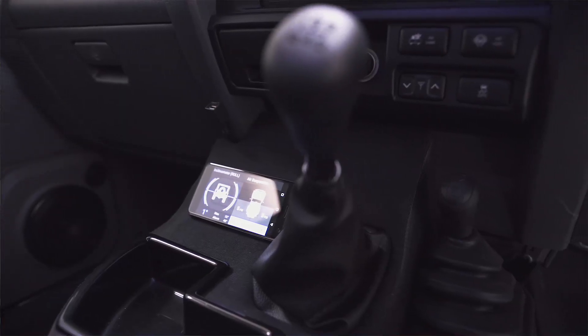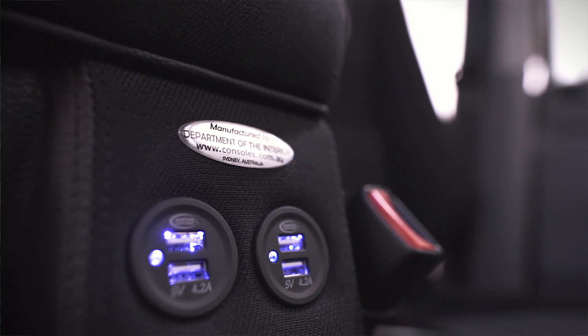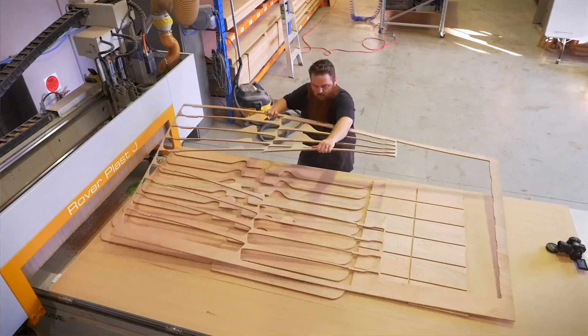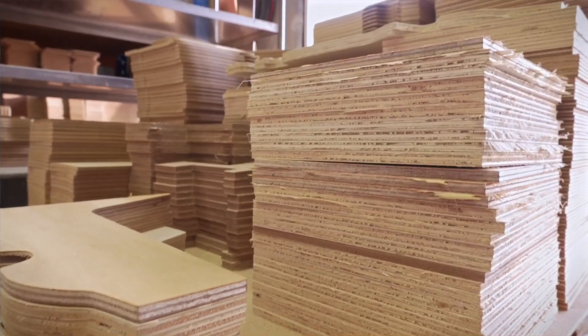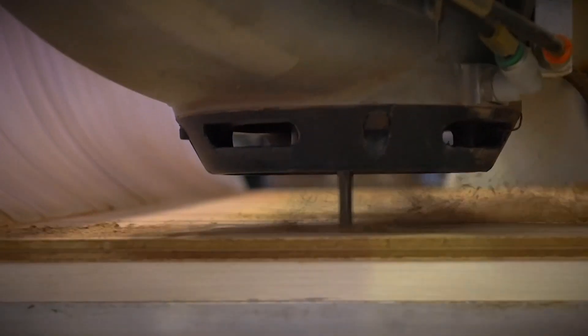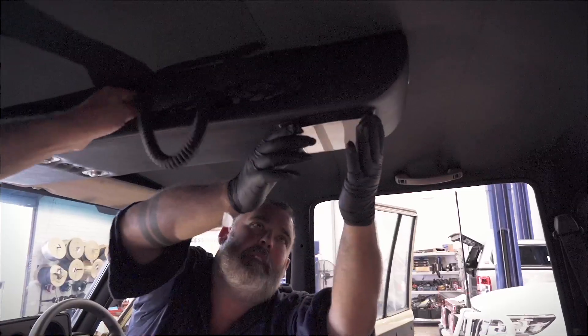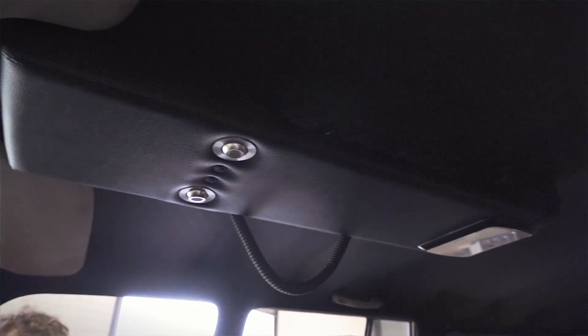We absolutely loved the center console in the Mighty 79, so we contacted the guys from the Department of the Interior — and believe it, they still make center consoles and roof consoles for all these old vehicles. The styling of the roof console still has that old-school feel with the map lights, but it's brought the vehicle into more of a modern age.